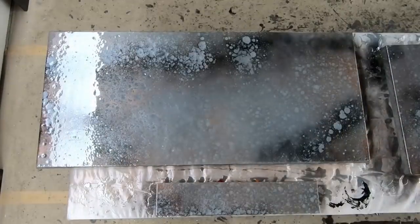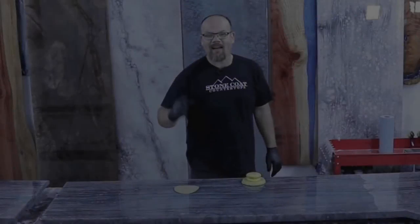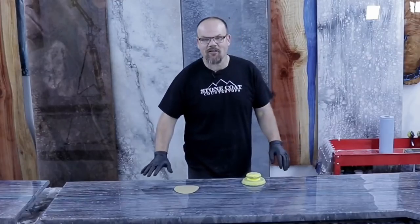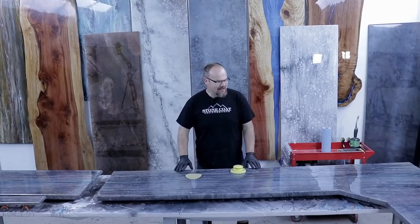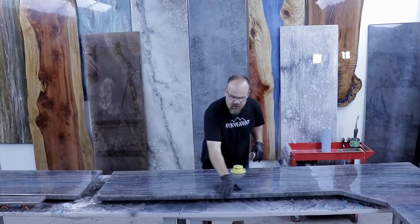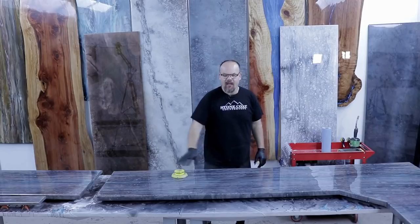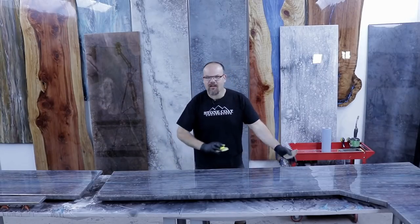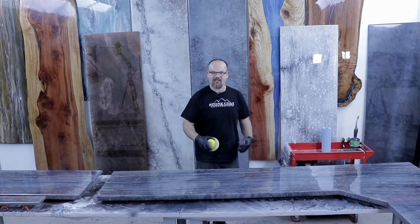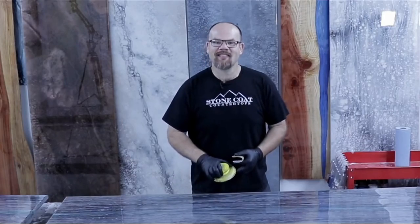The color coat is dry — it's been about 20 hours. We're going to do the edges first, sanding with 220-grit by hand on the coves and using the backer on the face of the edge. Then we'll do the top by hand. All the scratch marks don't matter — they'll be totally hidden with the clear coat, which is the same Stone Coat Countertop epoxy with no additives, just clear.